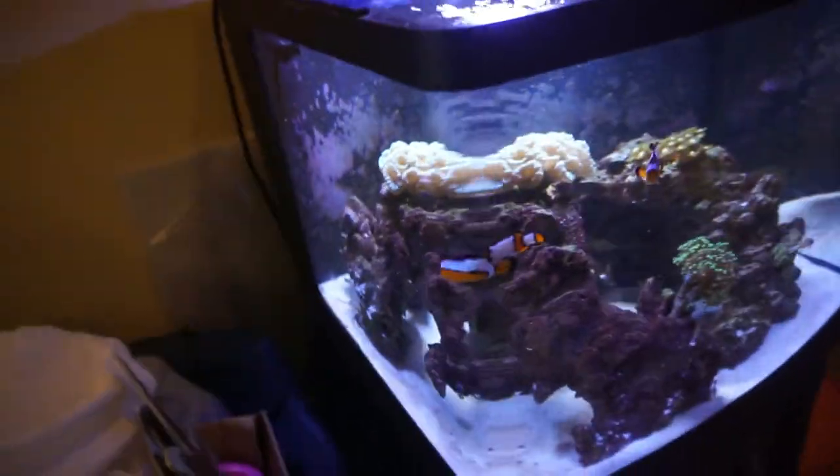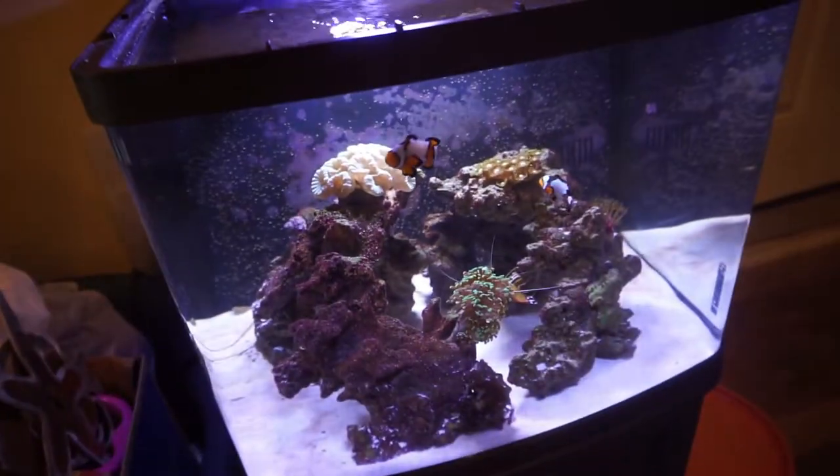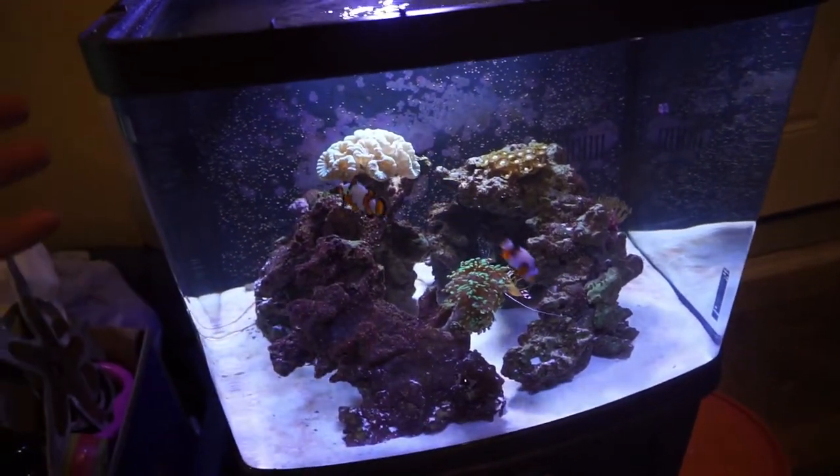He's in there though, and I think he's going to do great. I'll definitely keep a very close eye on him. We'll go ahead and let the lights shut off and come back in the morning to check on the wrasse and see what's going on then.